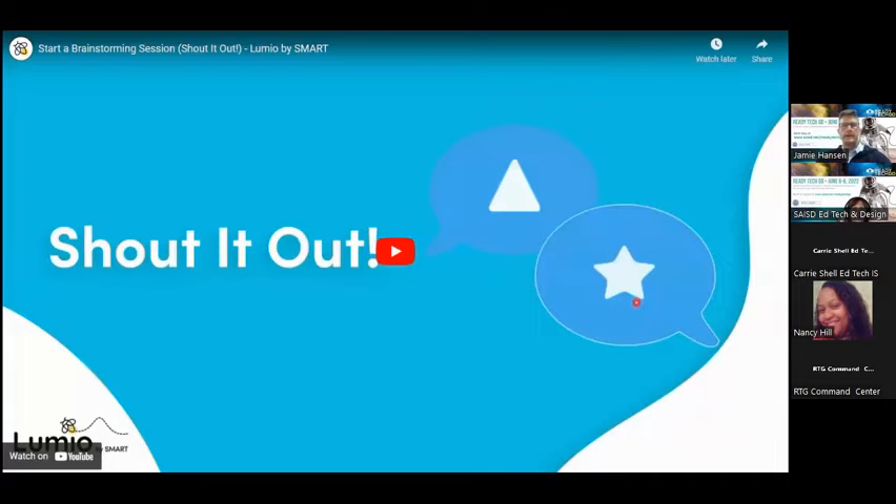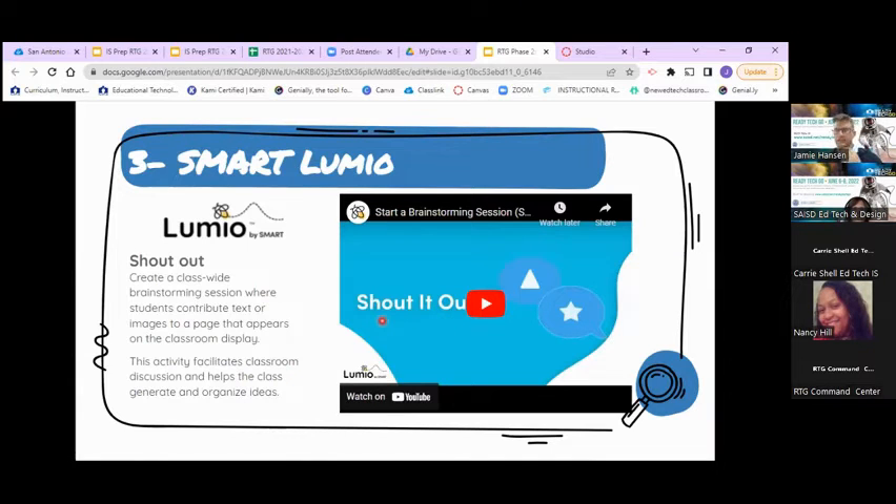That's the Shout Out with Lumio. What I like about it is it's really quick to set up, you can get custom with it by adding pictures, you can hide kids' names, and you can limit how many submissions each student makes — whereas Jamboard is more open-ended. This gives you real-world feedback. Has anyone used Lumio's Shout Out feature and wants to share, or have any questions about Lumio before I move on to number four?